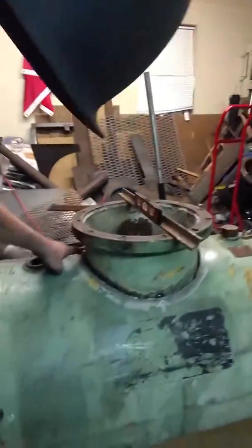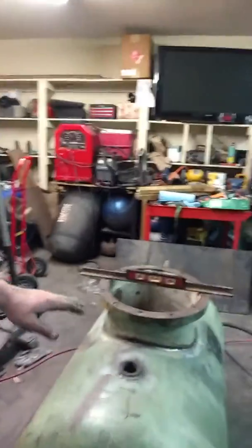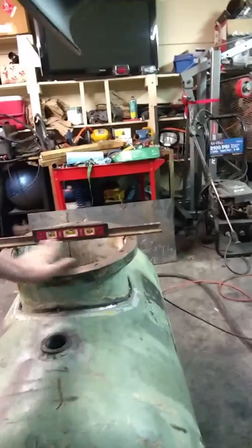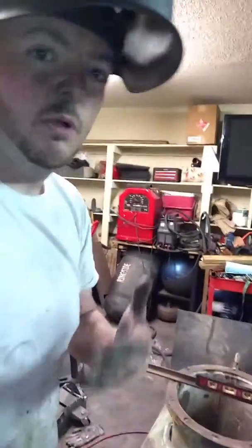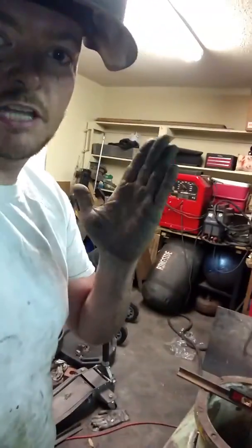We got it tack welded in four spots around here — I don't know if you can see those. What I'm trying to accomplish is keeping it level. I want this as flat as possible with the middle of the tank, because whenever we start barbecuing you don't want the tank sitting crooked.